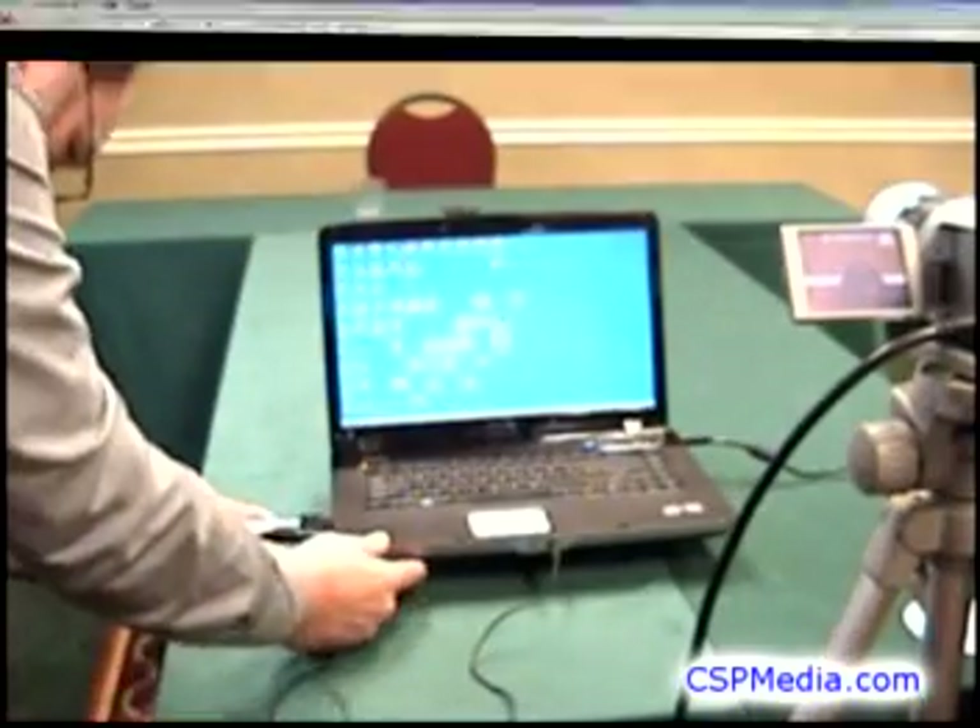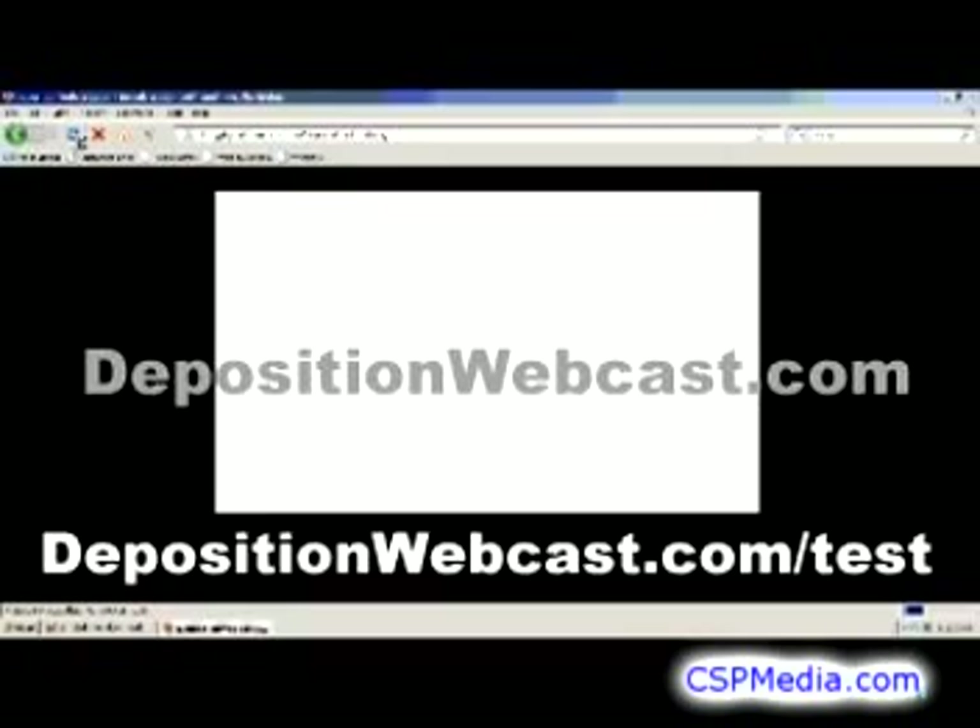Once all the hardware is connected, you're ready to go online and do an actual webcast. You will normally access the broadcast console through a private web page assigned to you by DepositionWebcast.com.